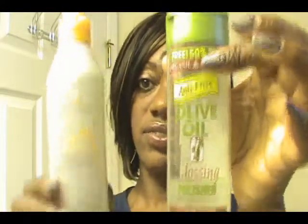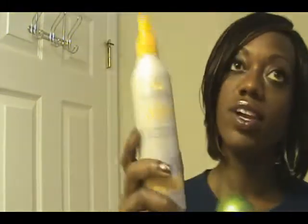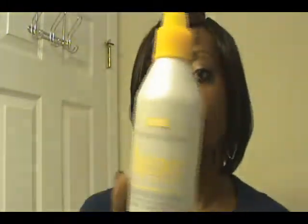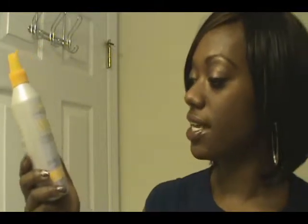As for the actual weave itself, I don't use a whole lot of products on it. I use these two things for shine. If I don't flat iron, I normally use the Soft Sheen Carson Weave Care — superior care for human and synthetic weave and extensions — a weightless sheen spray that softens without heaviness.